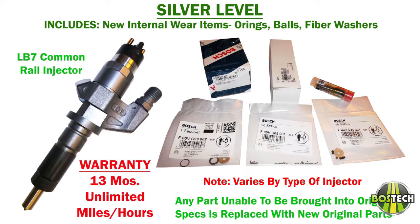Silver has new internal wear items as previously mentioned, and is meticulously cleaned, measured, inspected, reassembled, and tested on state-of-the-art equipment by highly trained technicians. Any part not able to be recertified to the original specs is replaced with new original equipment. Silver injectors come with a 13-month unlimited miles, unlimited hours warranty.